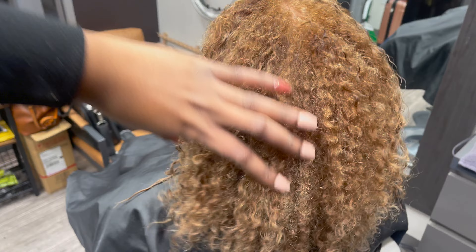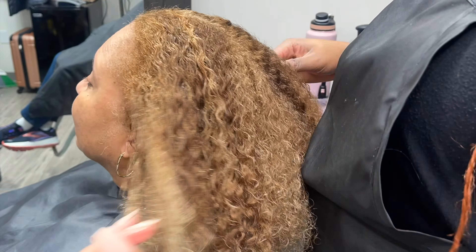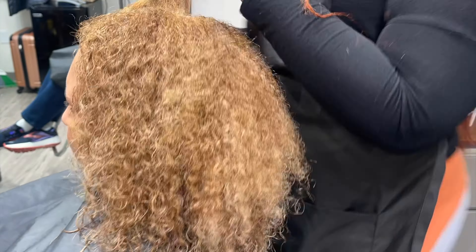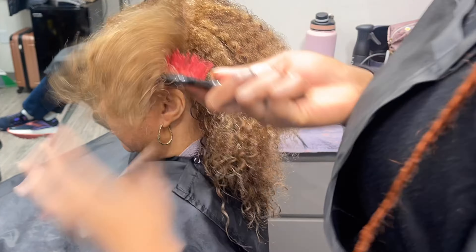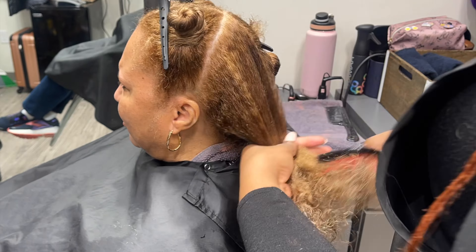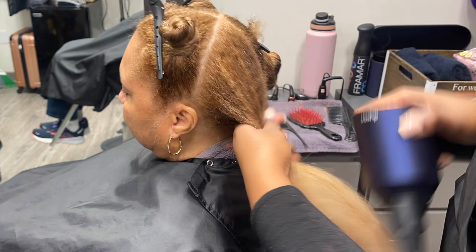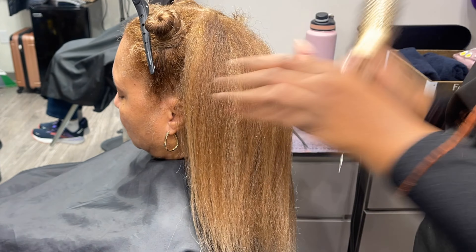I'm prepping for her blow dry using Olaplex number six and the Redken All Soft leave-in conditioner. I'm sectioning her hair into four quadrants, detangling again and smoothing it out to stretch the hair — with natural hair I don't like it to dry up on itself and shrink. I stretch it out and clip it up while I blow dry each section, going in with my Dyson and the comb attachment to pre-dry, really stretch it out and get rid of most of her texture. Then I'll apply my Kenra leave-in blow dry spray.